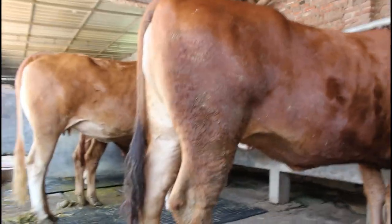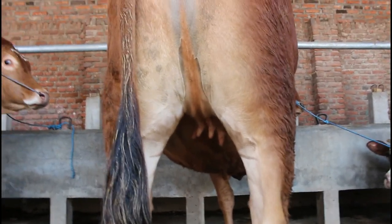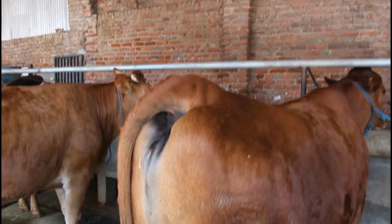Kalau puting, yang normal itu 4, cukup 4 saja. Itu sudah bagus untuk breeding.